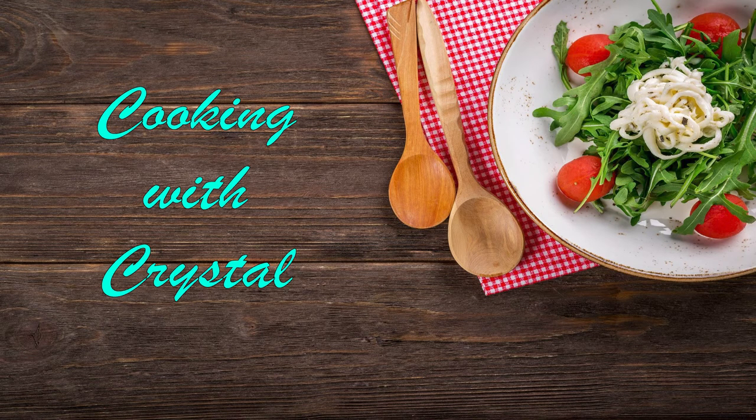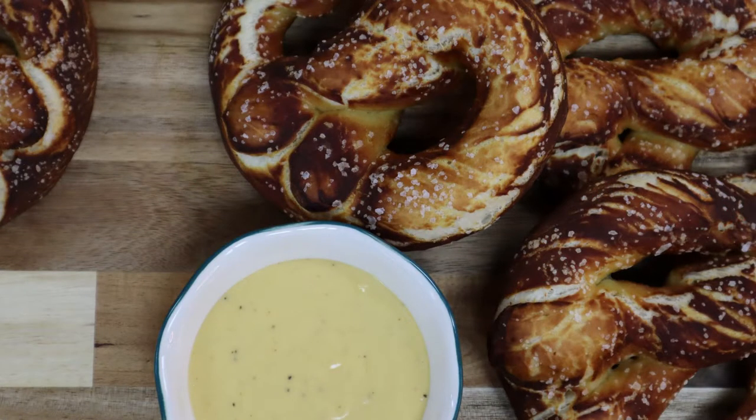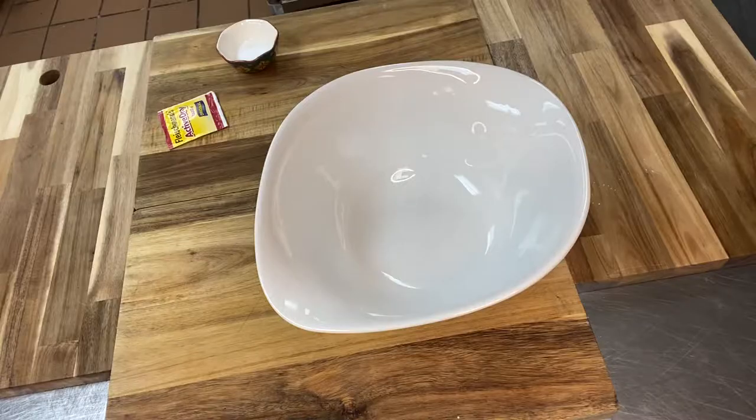Hey guys, I'm Chef Crystal. Thanks for joining me again. This month we're going to be doing homemade pretzels with pub cheese. I thought that would be kind of fun for October. We've got football going on, so this is a fun game day thing to make and you can make it with the kids. I want to say thank you to our JBSA Randolph Club members for purchasing the meal box to follow along and make this with me.